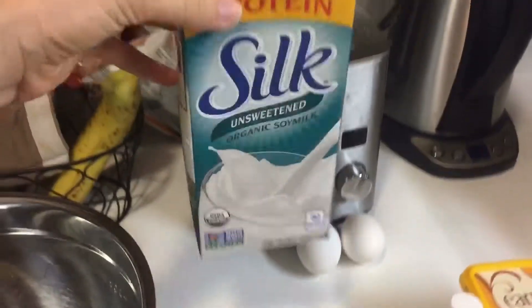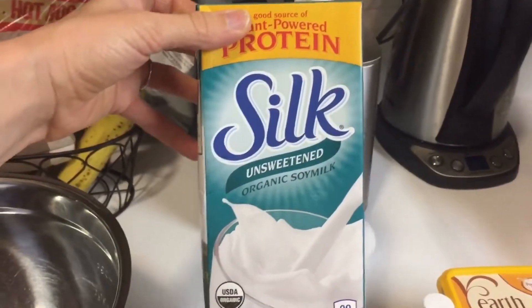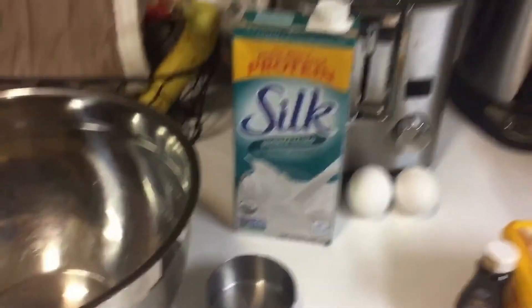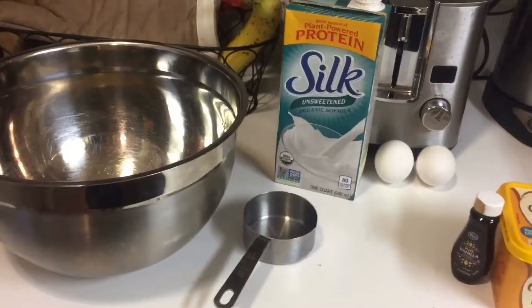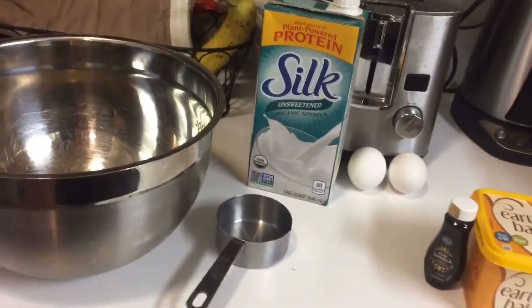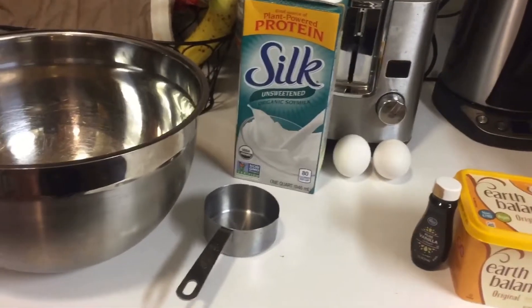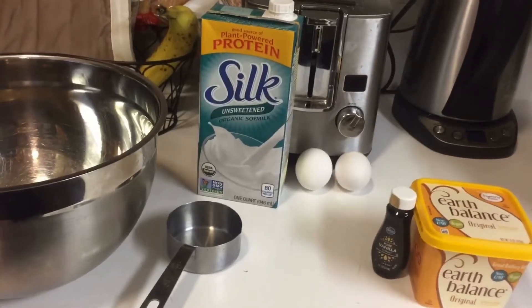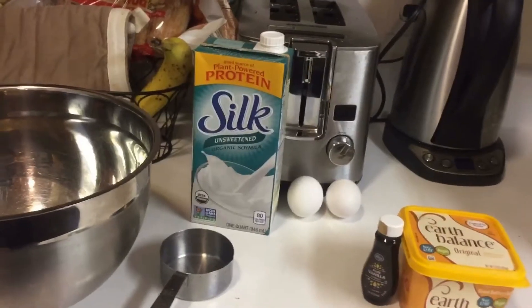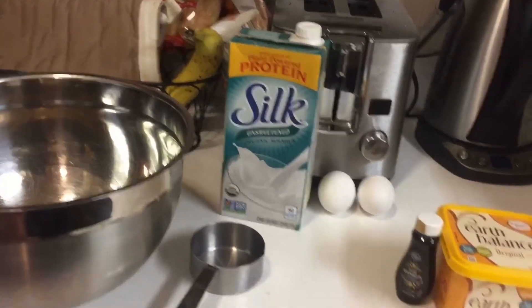In replacement for dairy milk, I have some unsweetened organic soy milk. Usually I would do a nut milk when I'm replacing dairy milk, but I don't want an almond kind of taste in my sweet potato casserole. I've found that organic soy milk really takes on a more bland taste like regular milk would — it doesn't override it with sweetness or a nutty taste.